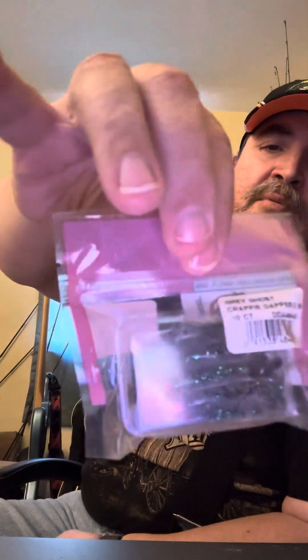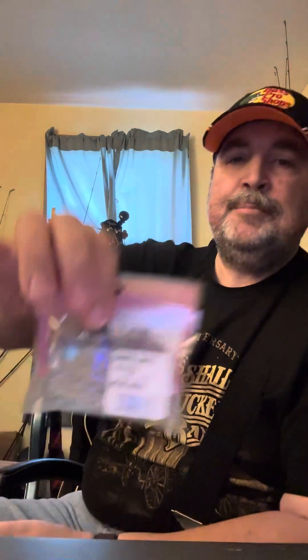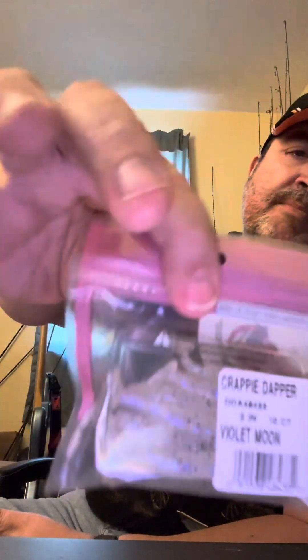This one here is a gray ghost, which kind of looks like it would imitate a minnow. And then this one here is smoking shad, which also kind of replicates a minnow — sorry for the glare. And then the last one is violet moon, which is like a white with black pepper spike sparkles in it.